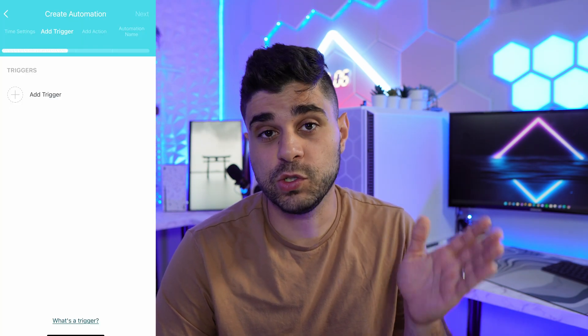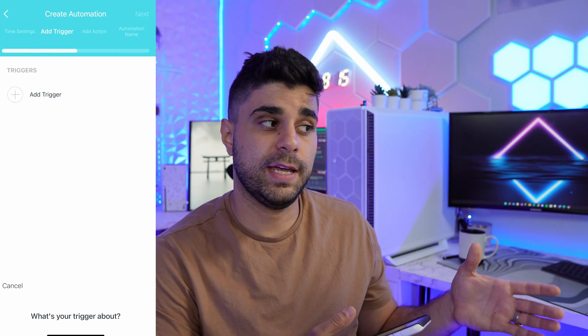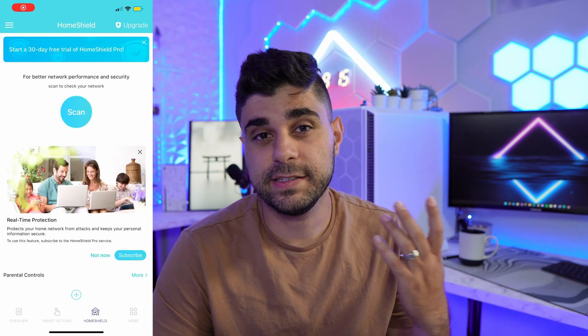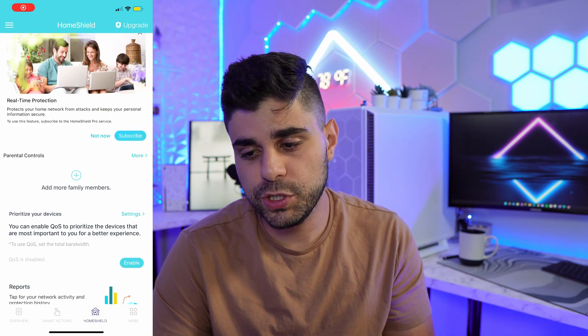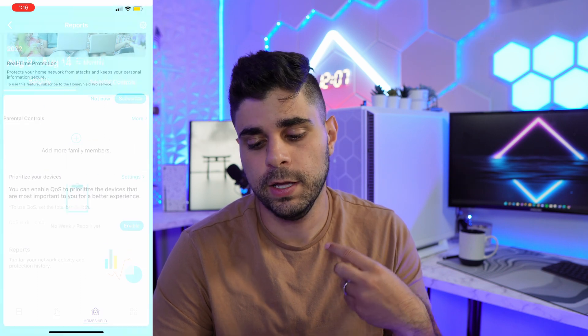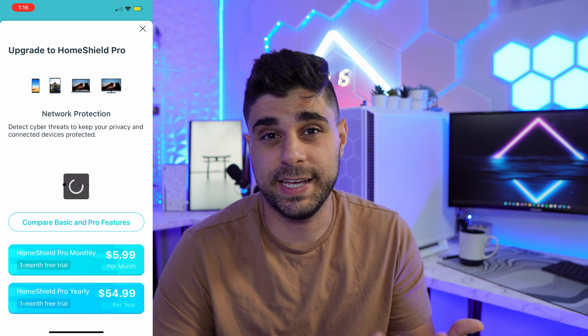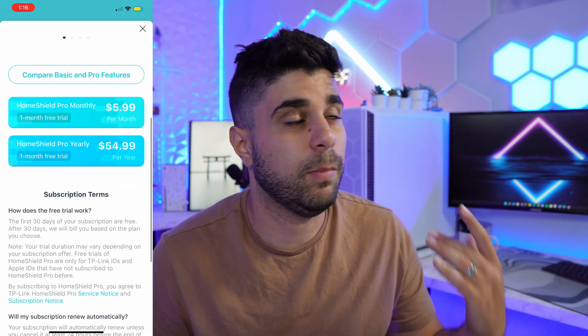Something really cool in the app is you can create shortcuts or smart actions. With one tap you can turn lights on or off if you have TP-Link smart lights. You can also create automations — for example, scheduling the Wi-Fi to turn off at 10 PM, which is great if you have kids. The app also comes with a service called HomeShield that you can pay for, which adds parental controls, real-time protection, and performance monitoring.